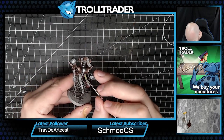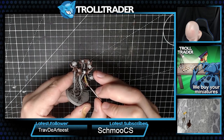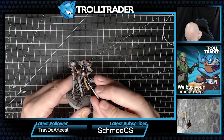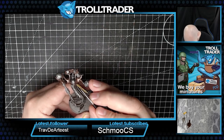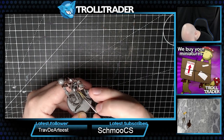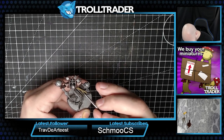What we're going to do now is go with Counterfeit Gold and apply that to these kind of dangly bits. This is going to look really bright to start with, but that's fine - we're going to give it a wash later.